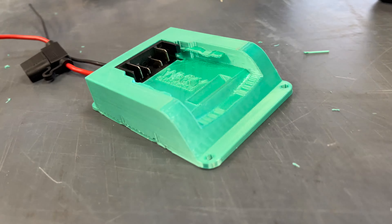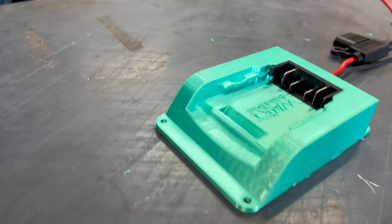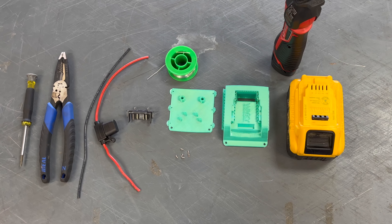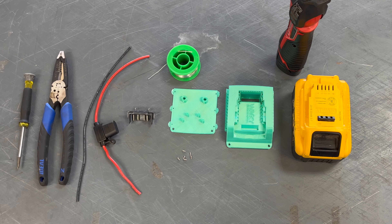Today we are going to be building this Power Wheels adapter using Fusion 360, Creality Slicer, these materials here in front of us, and a 3D printer.